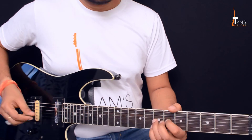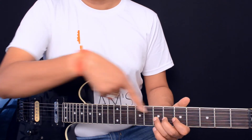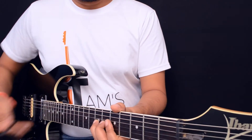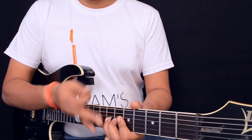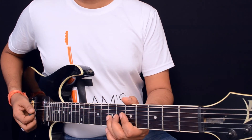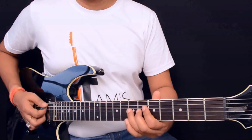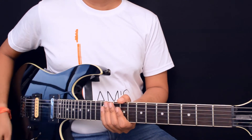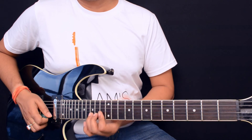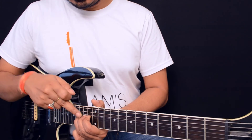One more important thing: keep your first finger kind of floating. What happens for beginners is the strings sometimes get over your fingernail, it hurts, and when you bring it back you get the sound of an open string — which we don't want. Keep your first finger above the string adjacent to the one you're playing. It takes some time to develop this, but once you do it'll sound pretty clean.